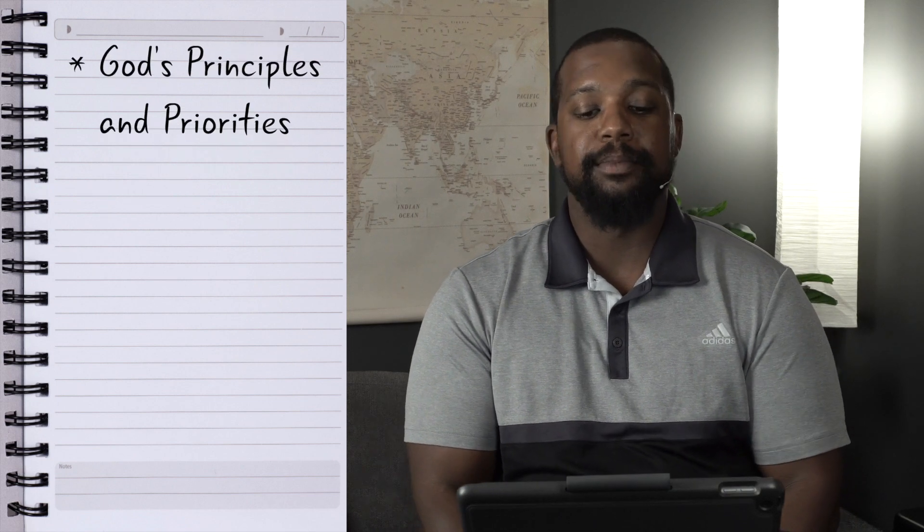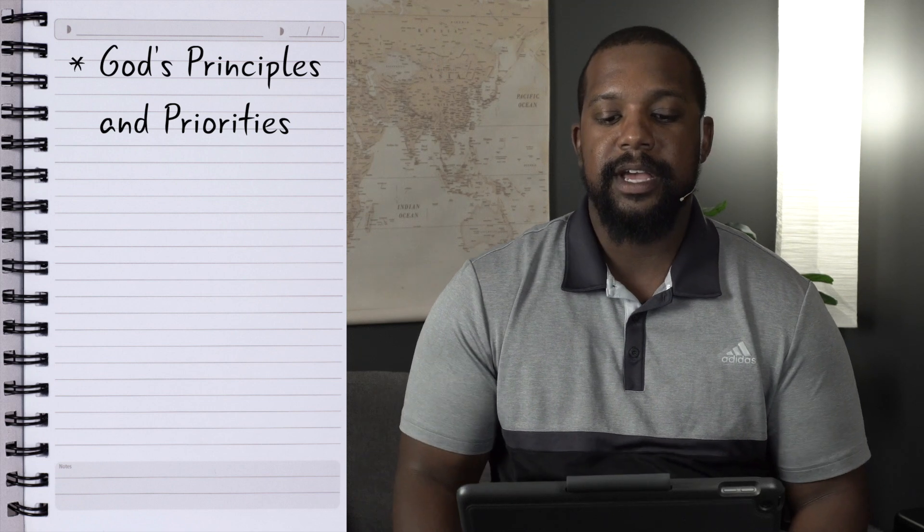There are three points I want to show you from this scripture on why it's important to be focused on God's Word regularly. The first is God's Word will teach us God's principles and priorities. As the scripture says, God's Word is profitable for teaching. When we spend time focused on God's Word, we're able to understand what's important to Him and what should be important to us. God gives us decrees, laws, priorities, and encouragement — everything we need for life. We can adopt those priorities into our own lives.